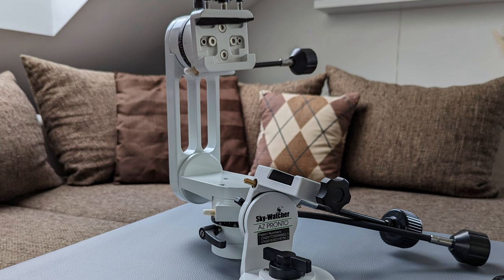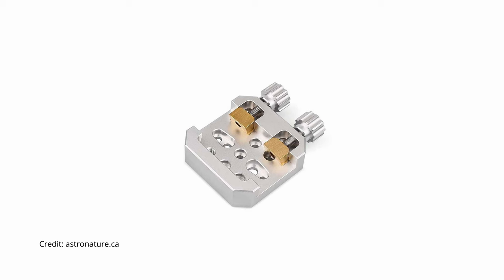Both models feature a Vixen-style dovetail plate for attaching the OTA. Both rely on one or multiple screws to secure the dovetail bar onto the plate. While this is secure, it will damage the dovetail bar over time as the force is concentrated onto a single point — the tip of the screw — rather than being distributed across a larger area. There are options that use counter plates to press on the dovetail bar, increasing contact surface and arguably being more secure. It would have been nice if the SV225 had this feature.